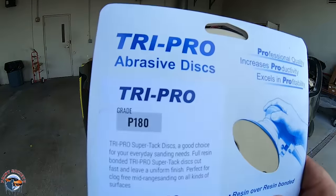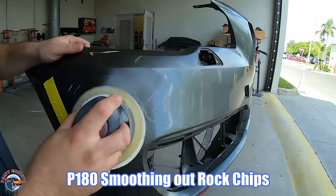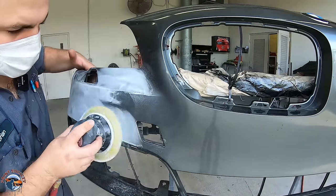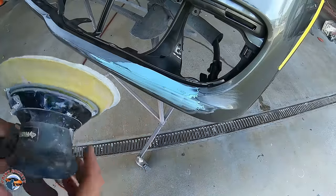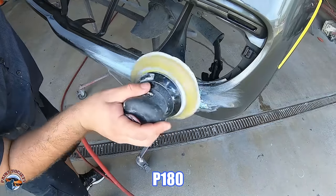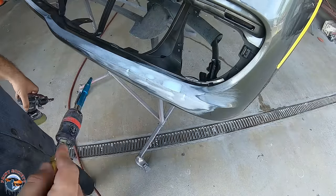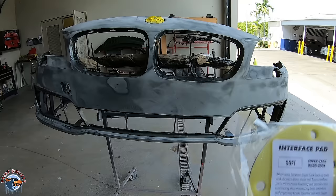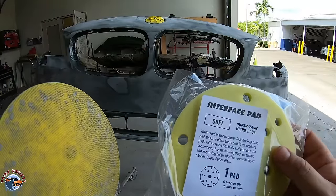For this step in the process, we're going to start with a P180 to smooth out everything that we can. We used the Polyflex filler and we're going to use our 180 to knock that down. Now we want to soften up that scratch and get it ready for primer. For this, we're going to use a P220 grit, then hook up the interface pad to kind of go around those contours and soften up the scratch even more.